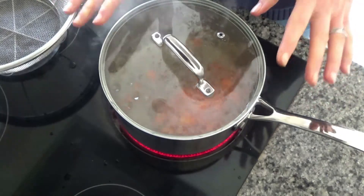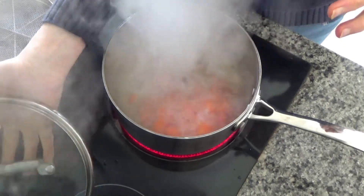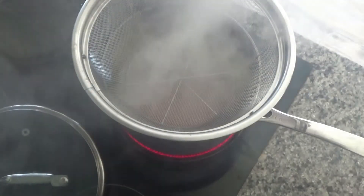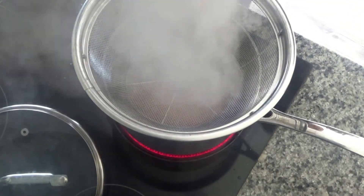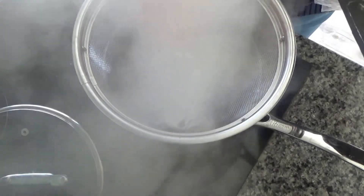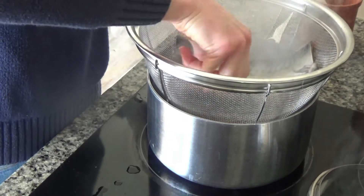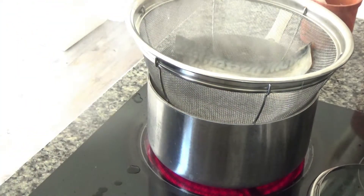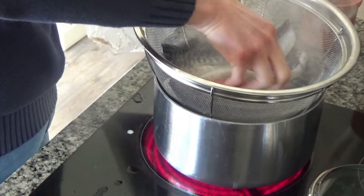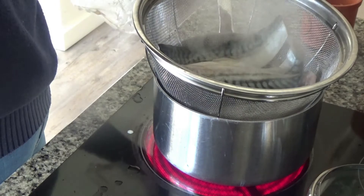The carrots have been boiling for about a minute or so. I'm going to remove the lid and place a colander over the top. I'll add my mackerel fillets to that colander flesh side down, with the skin facing up, and steam the mackerel while the carrots continue to cook below.